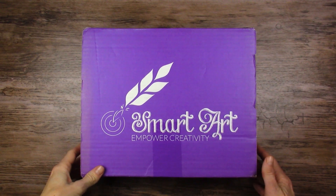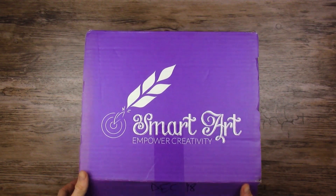All right, let's see what's inside this very old subscription box. Here we go.